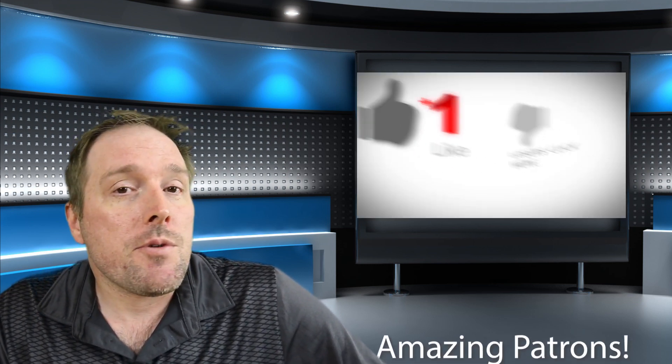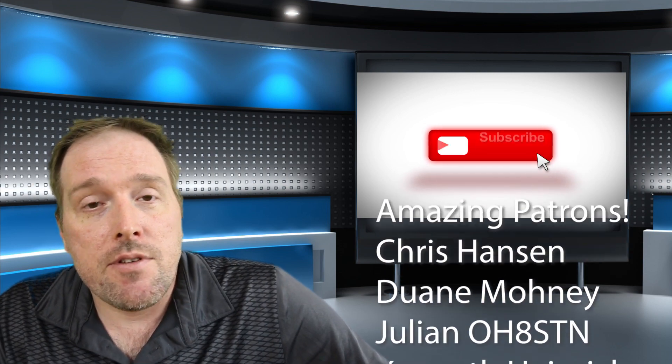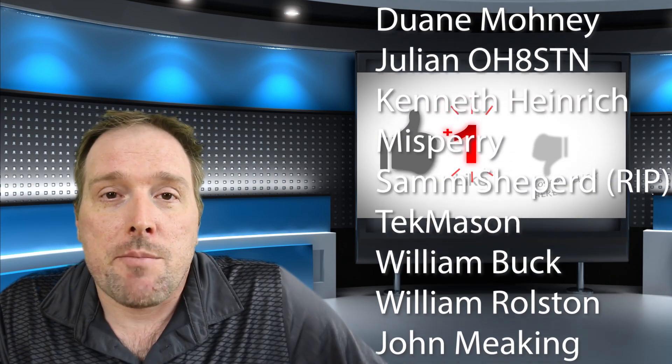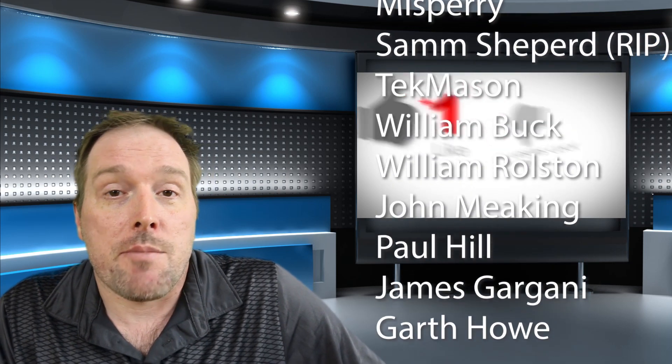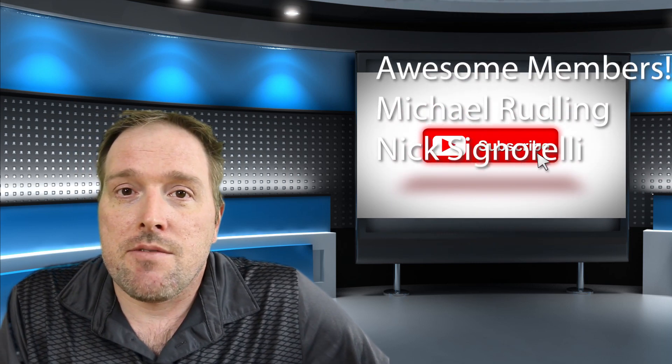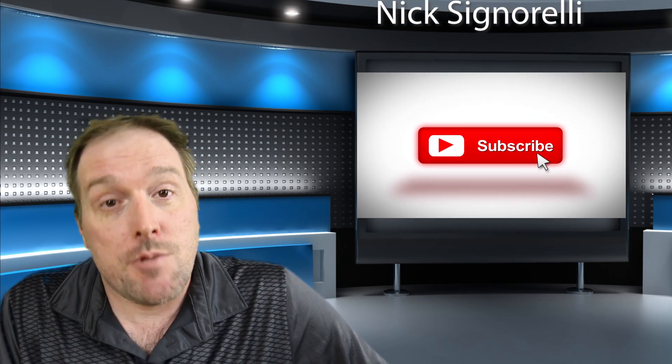Hope you enjoyed this video — click a thumbs up if you did. Support me on Patreon if you'd like more of these videos or some behind-the-scenes content. Thanks to all my Patreon supporters — you guys make these videos possible. See you next video, cheers!